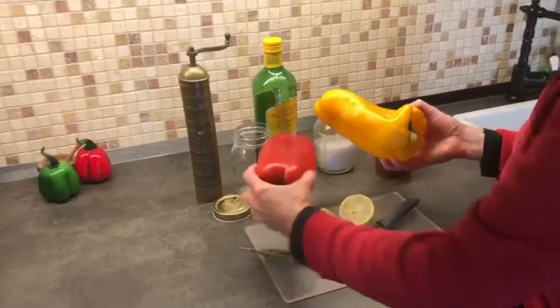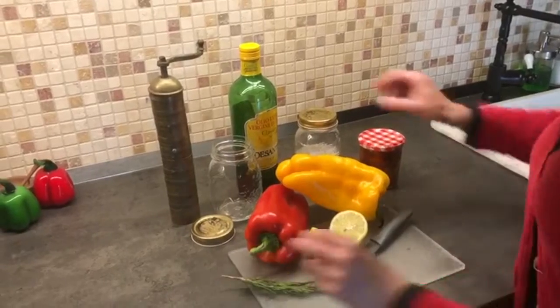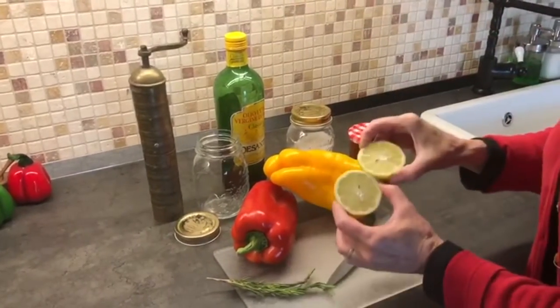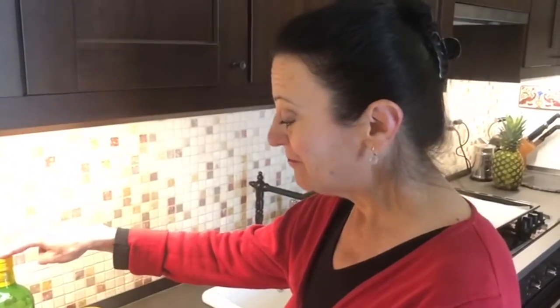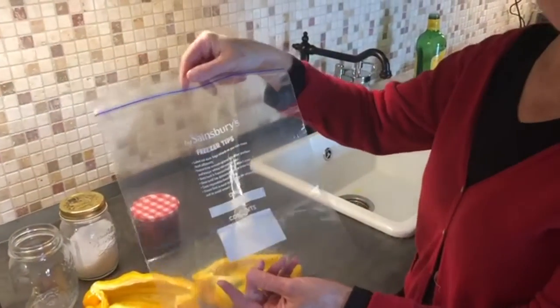Here I have two beautiful yellow and red peppers that I bought recently from the market, some fresh rosemary from the garden, olive oil, some salt, pepper, and a lemon. The salt, the lemon, and the olive oil will be used for preserving the peppers. I forgot an important ingredient — you'll need a plastic resealable sack to put your peppers in.